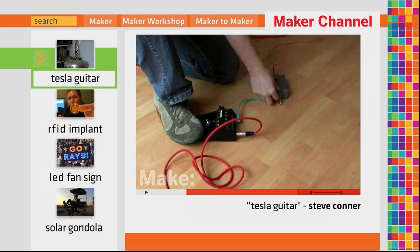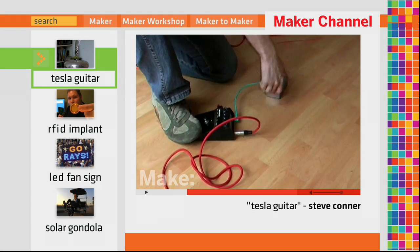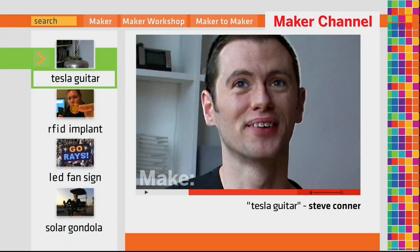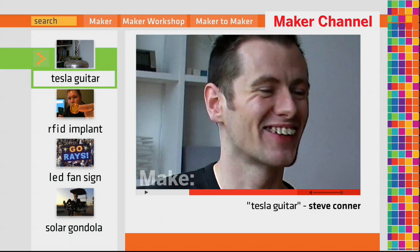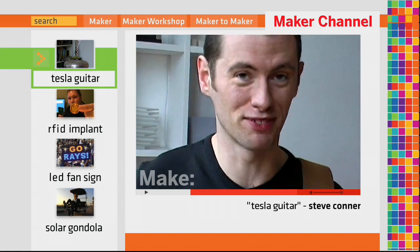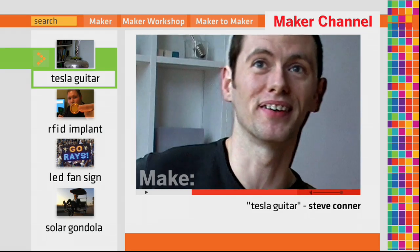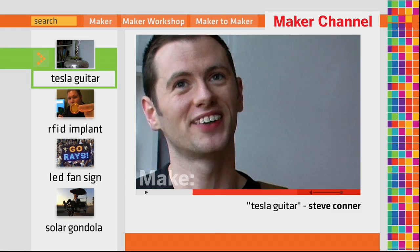It's an extremely rough and nasty sounding instrument. It's quite hard to practice as well because the neighbours get annoyed in no time at all. It's incredibly loud and really quite vicious sounding. If there are any heavy metal guitarists out there, this could be just the thing you need to take your tone over the edge.